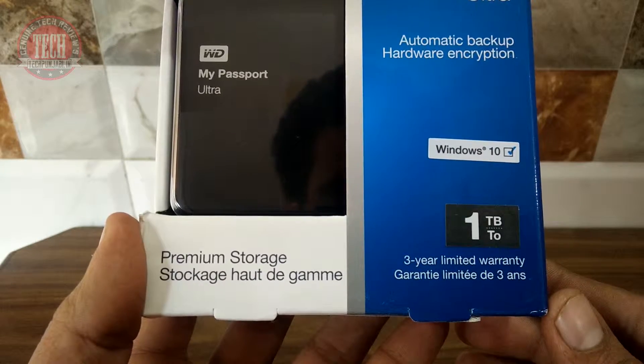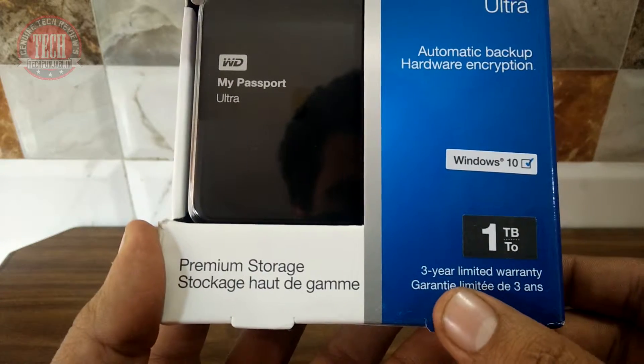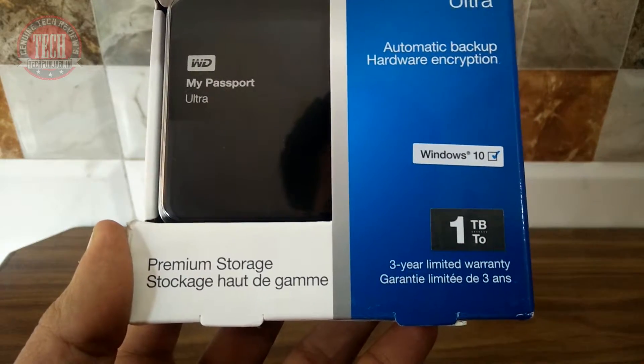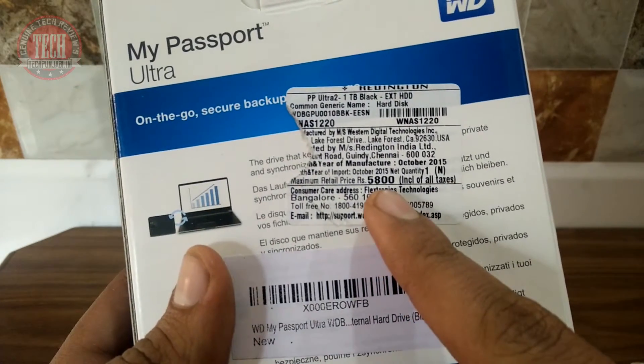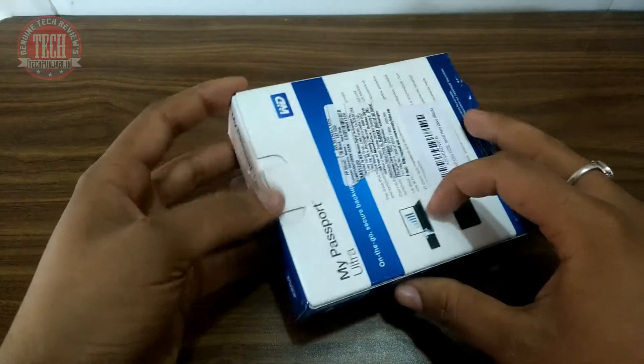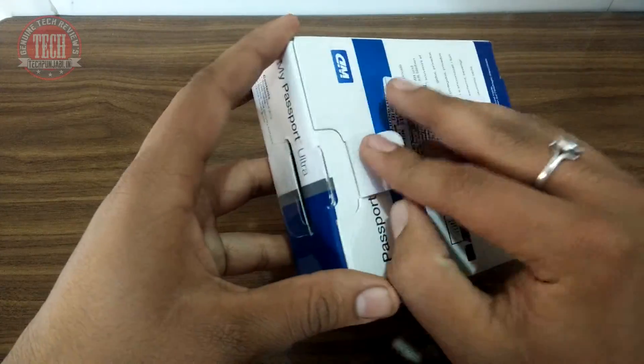On the box you can see it is fully compatible with Windows 10, but you can also use this with Mac after formatting it. The price is listed on the back of the box which is 5800 rupees in the Indian market, but you can easily get it for 4200 rupees from Flipkart or Amazon — links are given in the description if you want to check out.